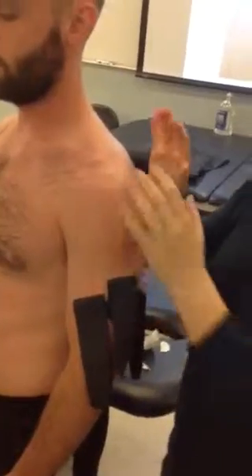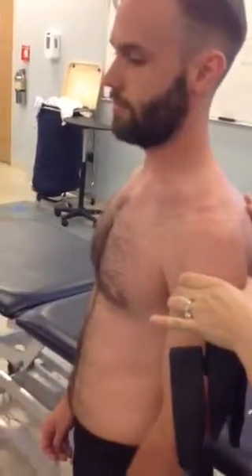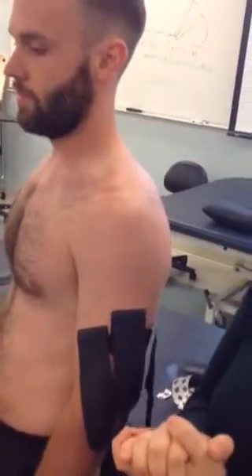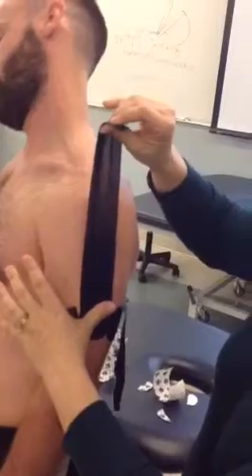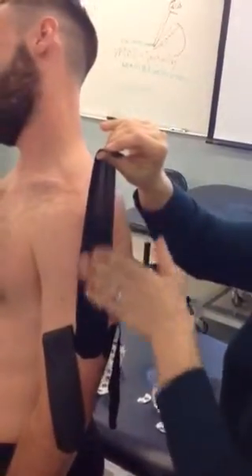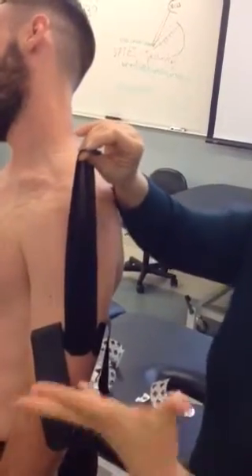So if this is an unstable joint — you've diagnosed them, they've got some multidirectional instability, or you see a positive sulcus sign showing they're unstable, or the labrum is injured creating some underlying instability — what you're going to do with your tension is lay it down and take more tension out, about 50, maybe to 75 percent. You could even do a little bit more for mechanical blocking or supporting.